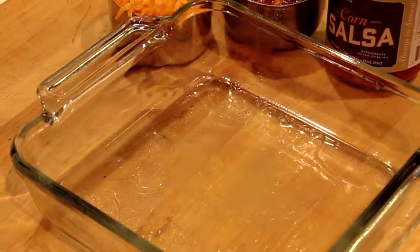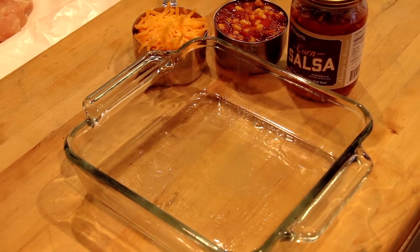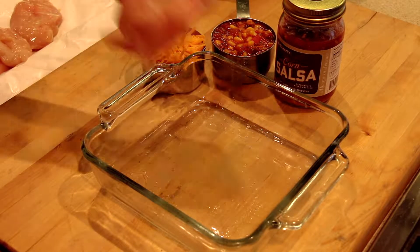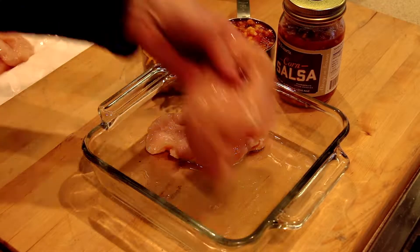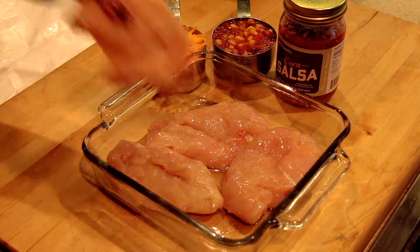Start by preheating the oven to 400 degrees Fahrenheit. Next, use a nonstick pan or lightly coat a baking dish with butter. We'll place four boneless skinless chicken breast halves in the pan — they're just trimmed perfectly by Eckert's meat department.